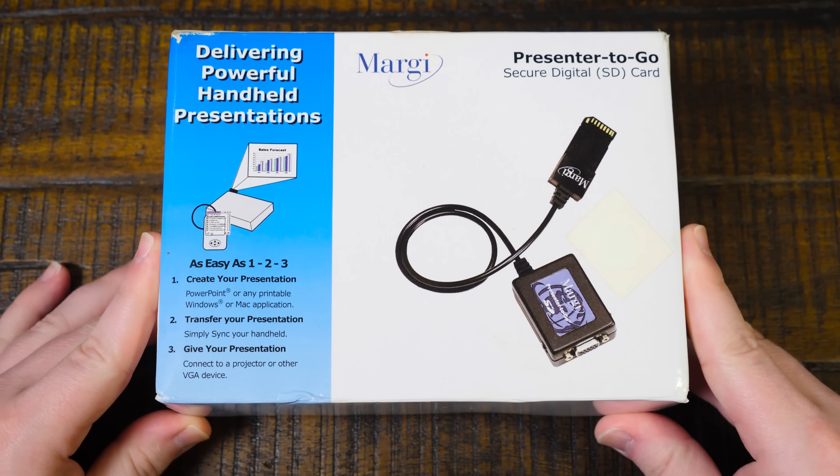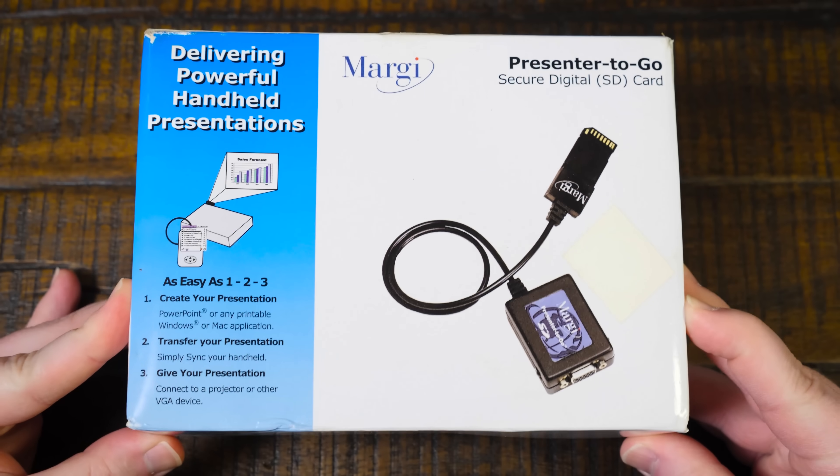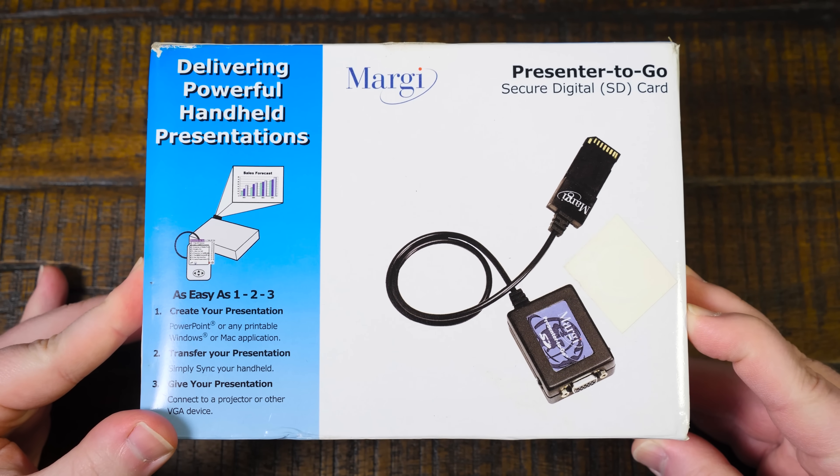Greetings. Got a thing here. Check this thing out - this is the Margie Presenter2Go SD card VGA output thingy.